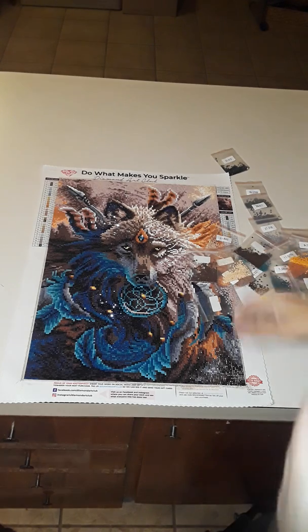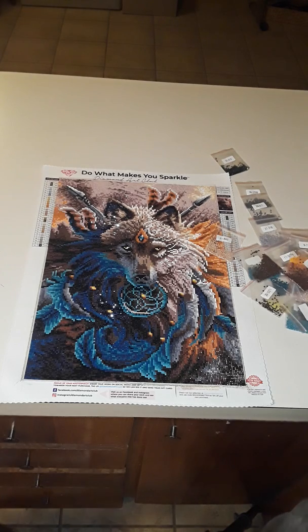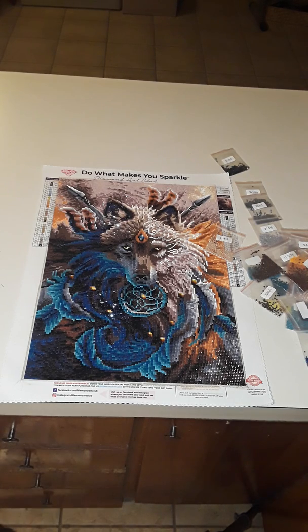That puts quality to their name. I've never done any other paintings like this, but from what I can see, Diamond Art Club's got their stuff together. It's gorgeous. I can't wait to have it framed and hung up in my house.